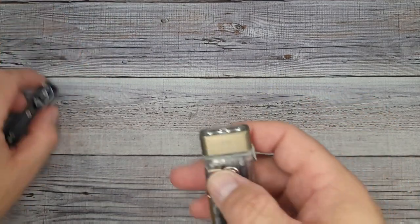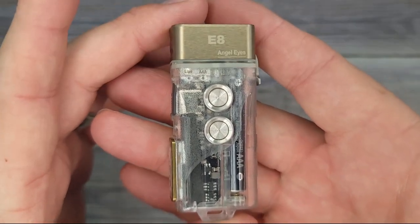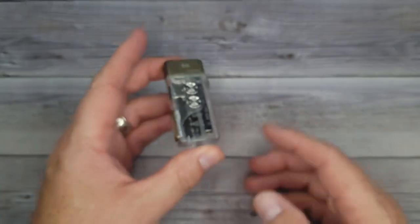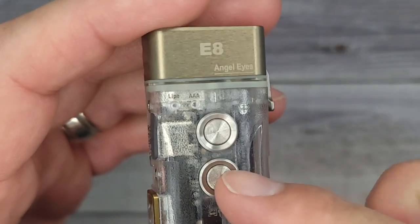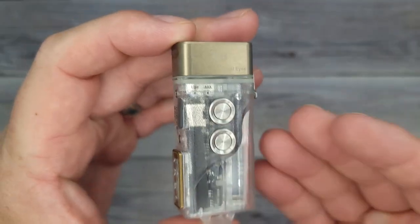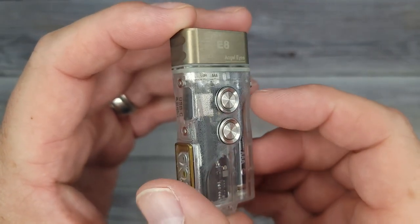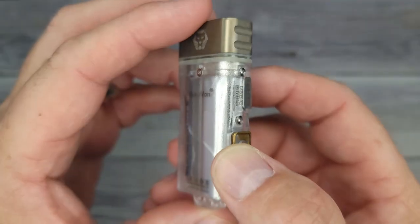It is called the Rovivon Angel Eyes E8. It doesn't have a blade, but I tell you what, I have a lot to say about it. I've had this thing for a few months now — ever since it first came out. I've got to try it out, carry it, check it out. I know the features pretty well.